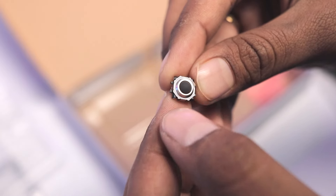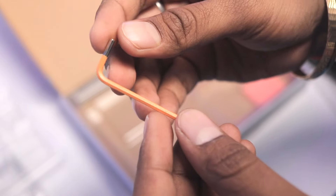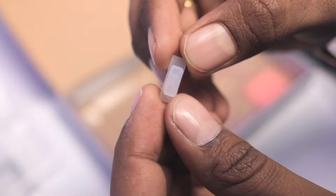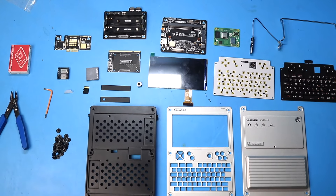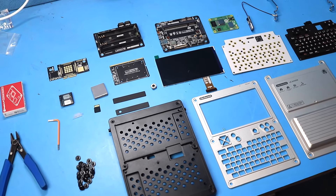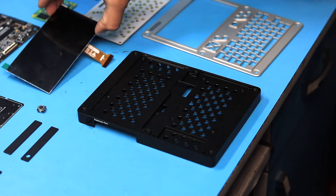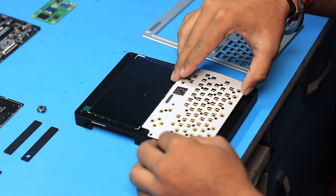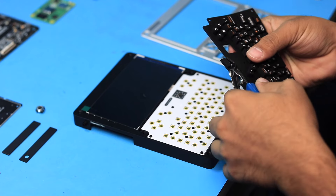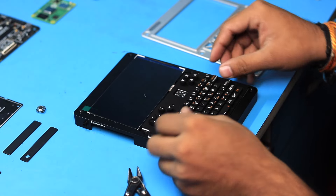After that we get the adapter PCB, which connects the Compute Module 4 to the main board. We also get a roller ball trackpad like those seen in older BlackBerry phones, two small speakers, one hex key for screws, and one transparent plastic button cap. That's everything in the complete kit.